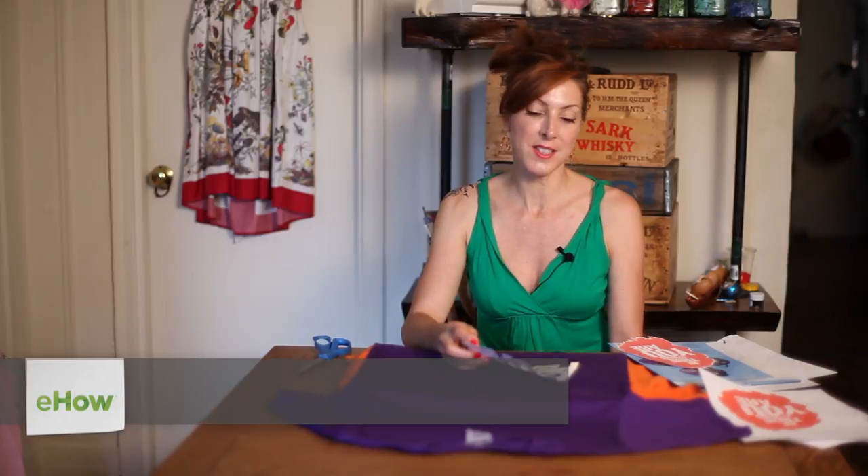Hi, I'm Linda Fauci of Fauci Designs, and today I'm going to show you how to get white words on a dark t-shirt with t-shirt transfers.